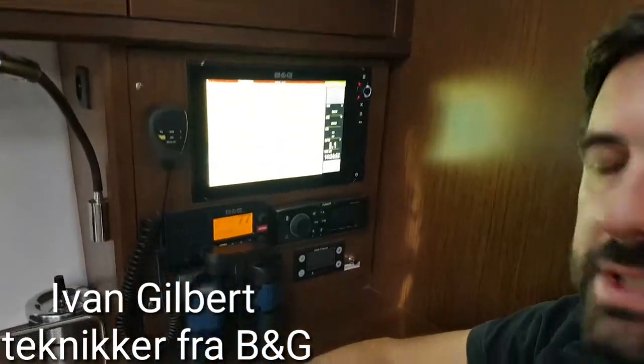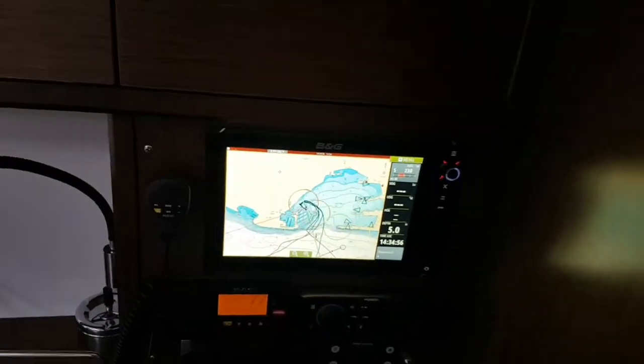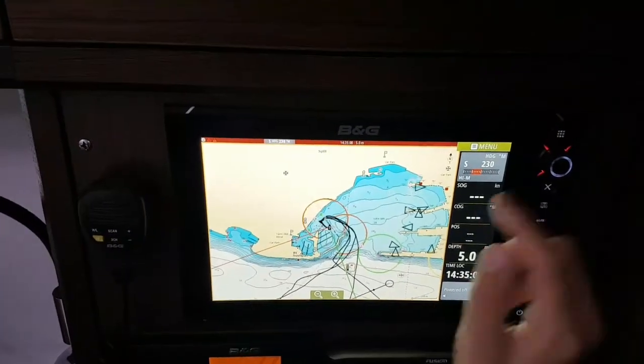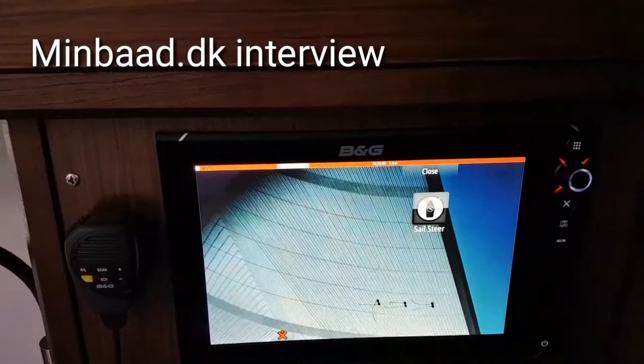What we have in this boat is basically the SEUS series of our BNG multifunction displays. On those multifunction displays we have the chart plotter, we have radar, and we have all the weather and wind information as well.